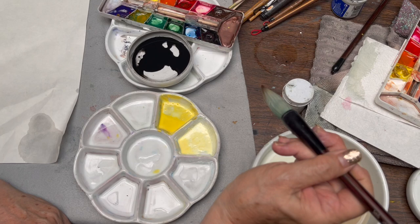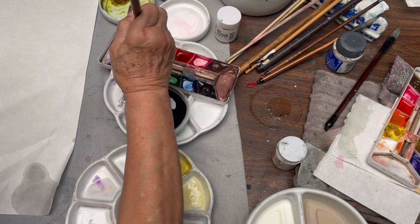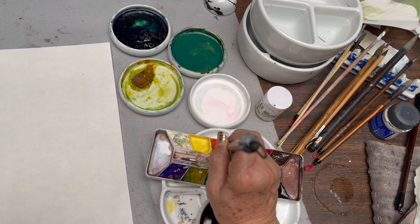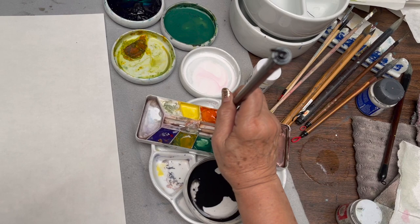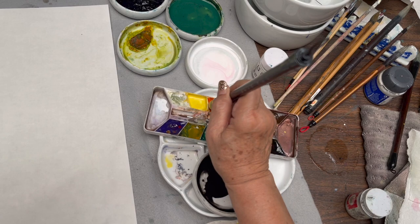The first step I'm going to do is load a little yellow, then vermilion blend, and I wanted to make sure that it's bright enough, so I add a little red into the vermilion. So, I'm going to do my center of the flower.